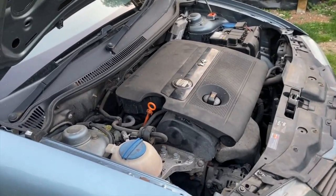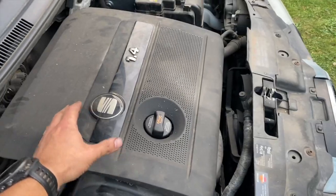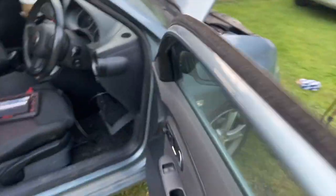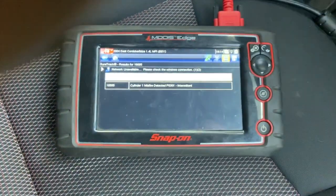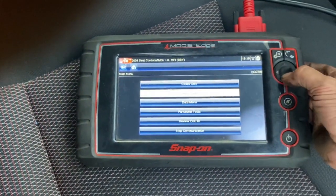You can tell straight away — it's really smooth now, definitely back on four cylinders. The engine light won't self-clear, so we'll just have to clear that through the scanner now. Strike it up and clear that out.